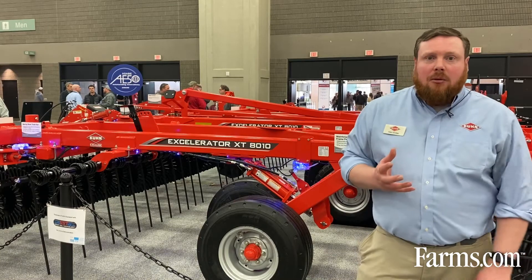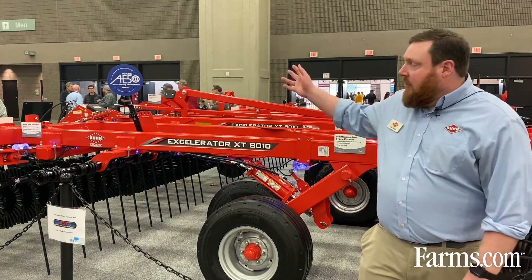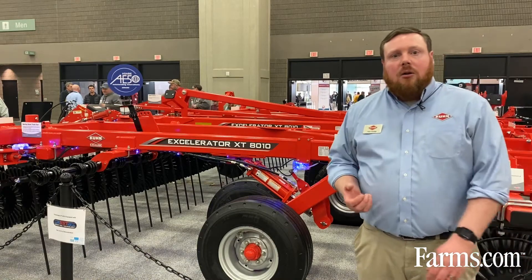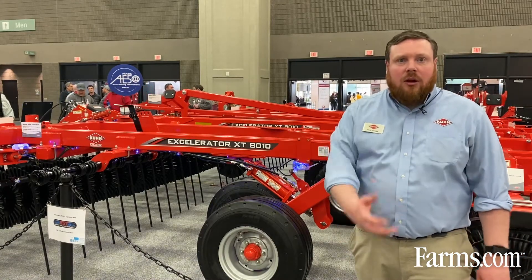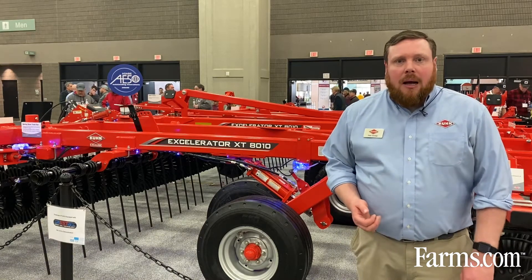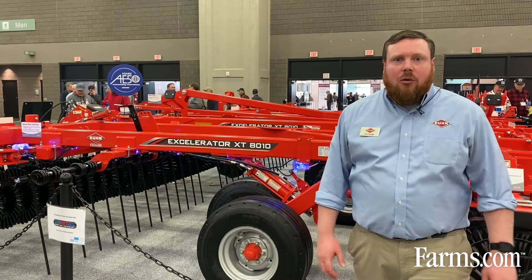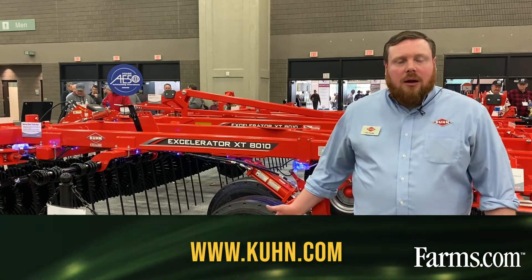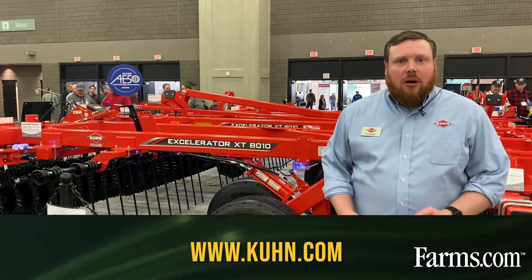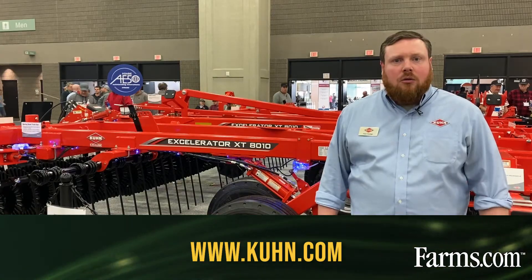On the top of the machine here you can see our AE50 award. Smart Soil technology was awarded the AE50 award here this week, and we're very pleased that it has gained recognition for being a truly innovative product. For more information on the Accelerator, Smart Soil technology, or anything in the Kuhn range, please visit us at Kuhn.com.